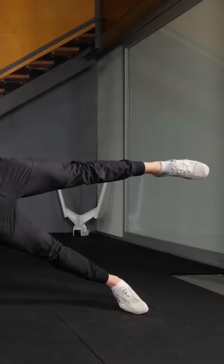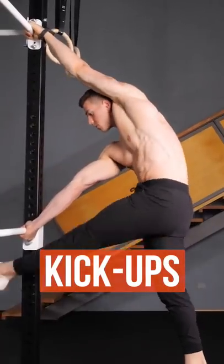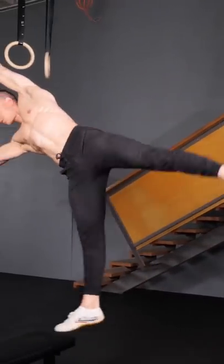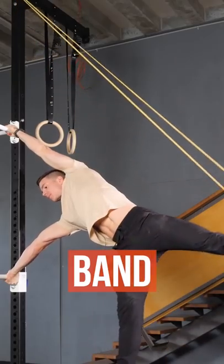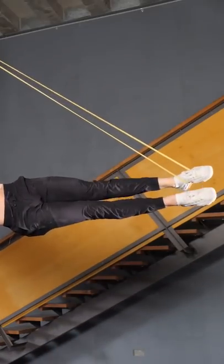Experiment with leg lifts to challenge balance. Use momentum to hit the horizontal flag, and control the negative to build strength in reverse. Band flags are an objective and consistent method. Bring your legs together when the straddle becomes easy, and reduce band thickness as you progress.